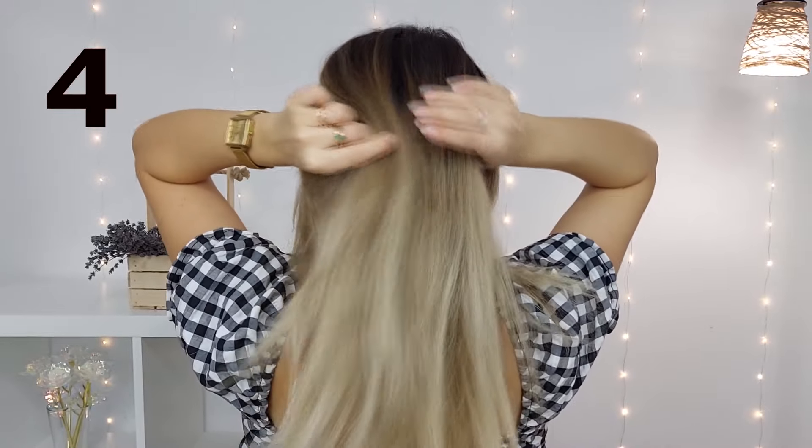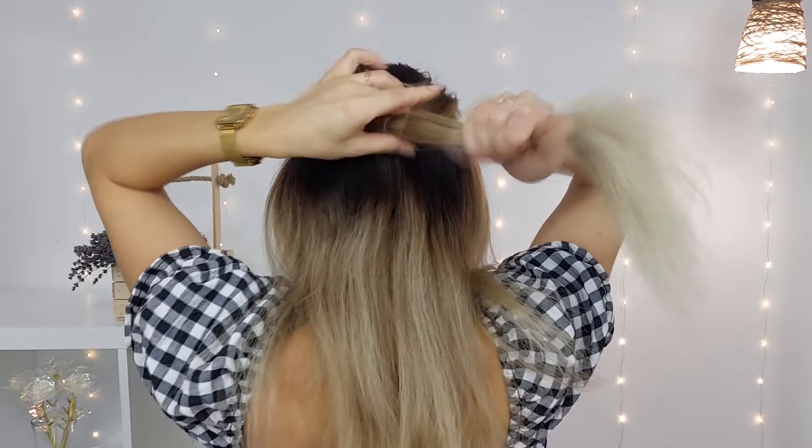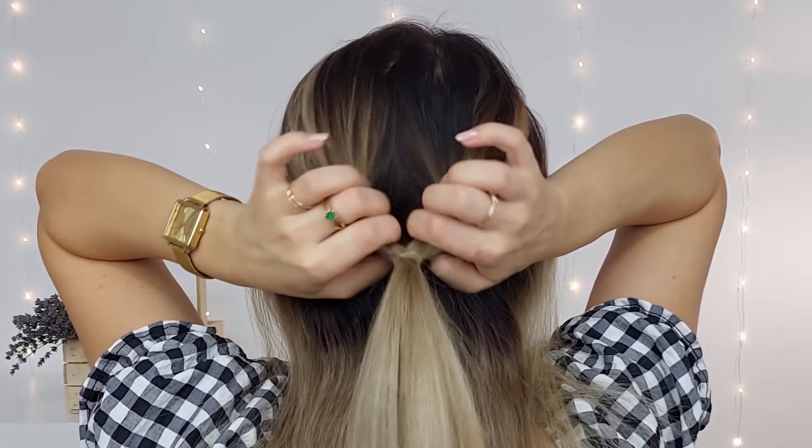For the next style, we want to select our crown section again, tie it, make an opening, and bring the ponytail through it downwards like that.